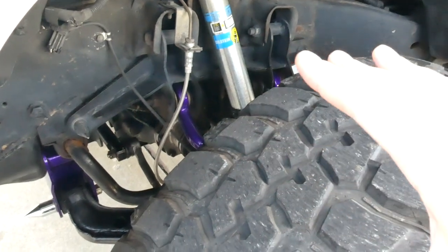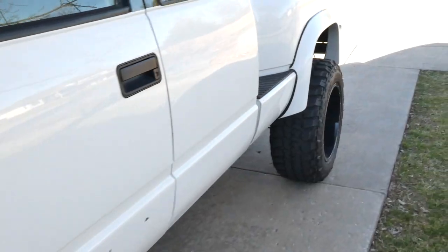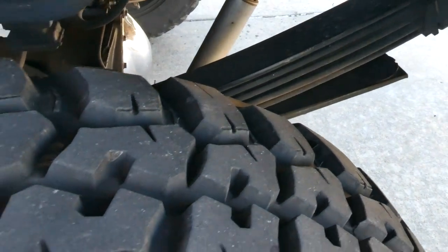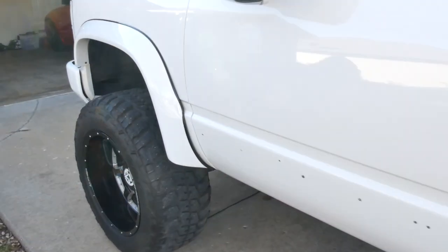Excuse all of the missing paint on the frame — it's been a minute since I've really cleaned it up. It's a nice, sunny, kind of spring-like day, and I don't have the Bilstein shocks on the rear. I still have the old, nasty Rough Country shocks on the rear of this truck, and that is something we've got to get changed out.